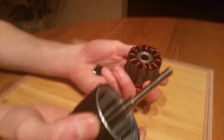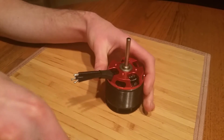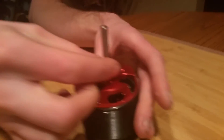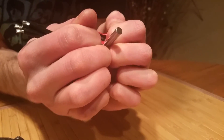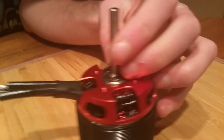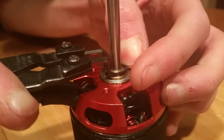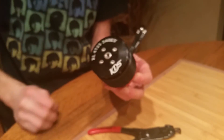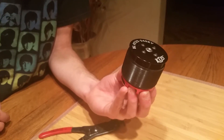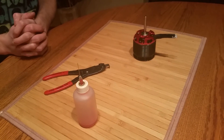The next thing is we're going to take our motor and pop this together just like so. We're going to take our brass collar and slip that on just like so, and then take our retaining clip and pop that on also. You're going to notice your motor should run very smooth, and this will help extend the life of your motor bearings. Hope this video was helpful — please subscribe, have a nice day, and fly!